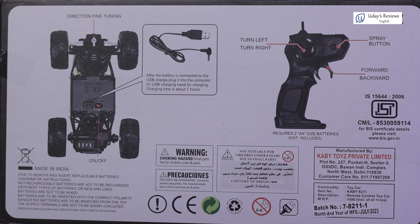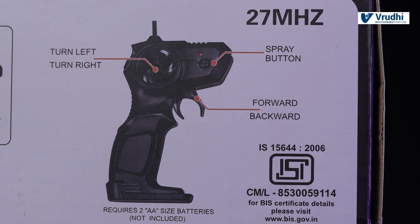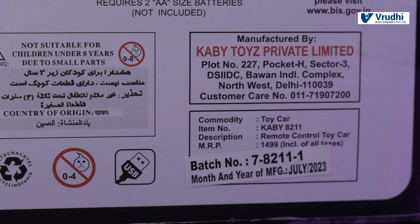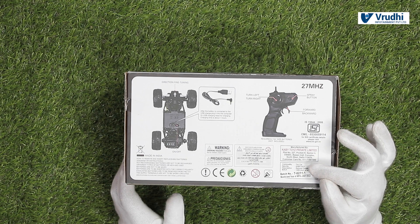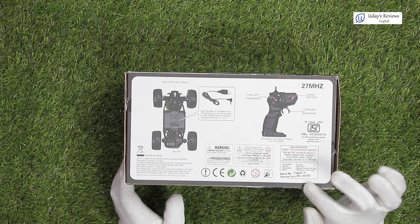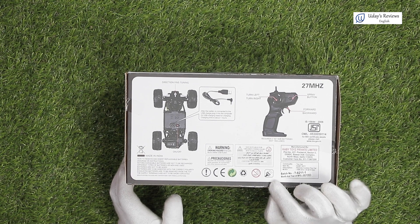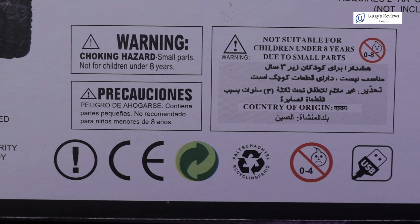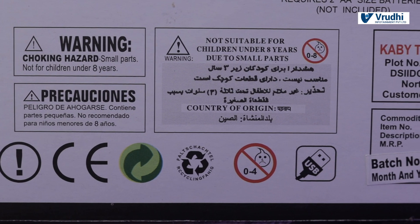It has a charging cable for the battery to charge. This is the RC remote. This has the ISI mark. This is manufactured by KB's Toy Private Limited in Delhi. It has some details like toy car, the item code is KB8211, description is RC toy car, the MRP is mentioned, the batch name, and manufacturing details are all here. This has a USB port. There is a key port warning for children from 0 to 4 months. There is a recycling symbol — all these are common symbols.